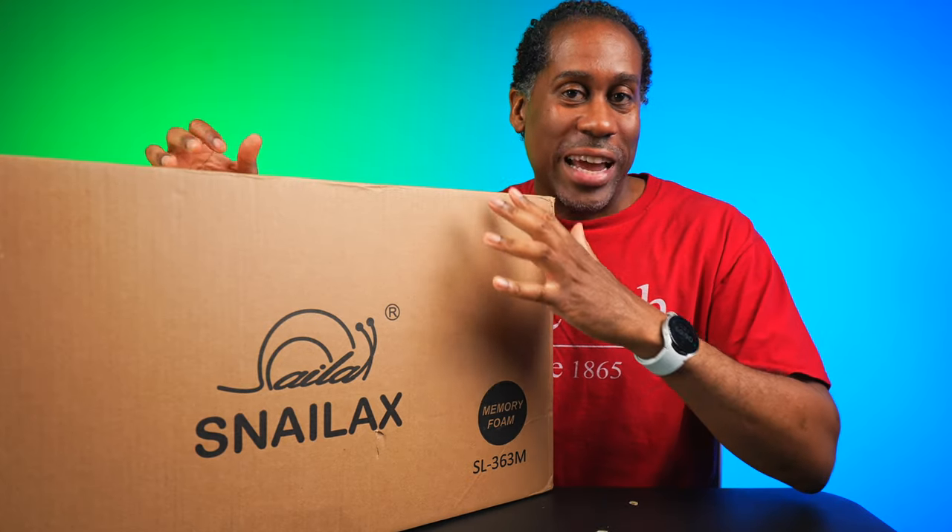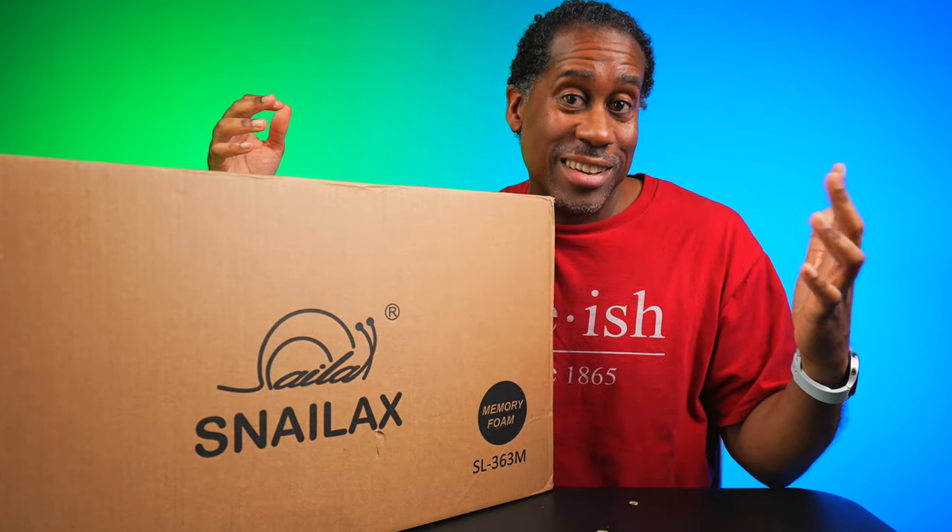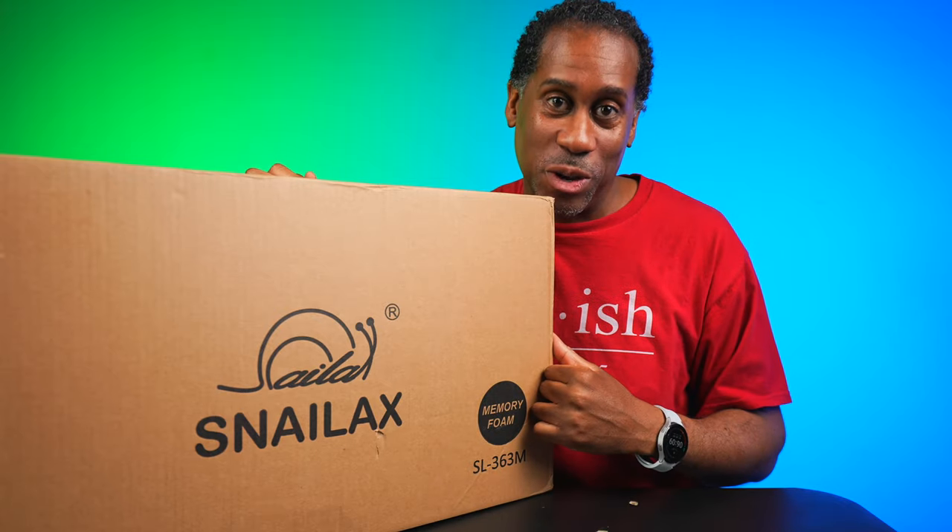That's right, you're going to be able to lay this down and get a massage. Let's open it up, check it out, and I'll show you what I'm talking about.